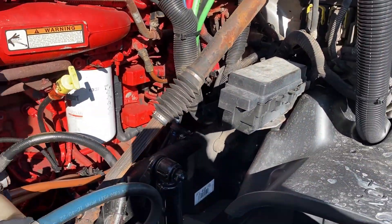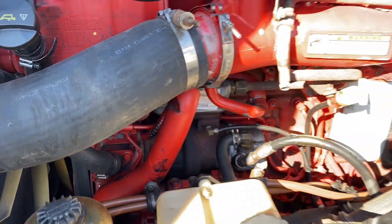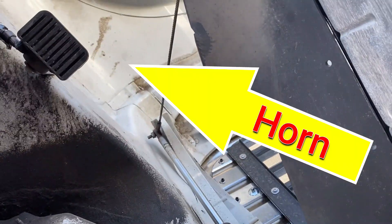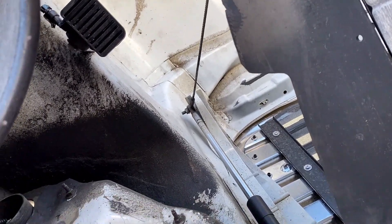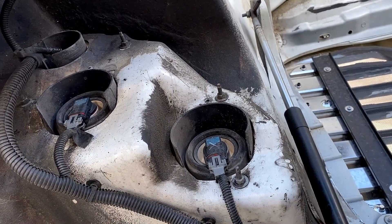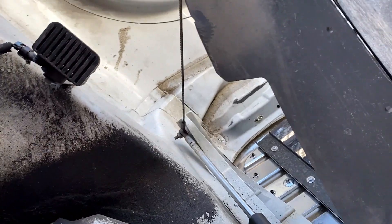Now the older model horn — I know where it's at and I'll show you right now. It's on the driver's side, underneath the fender well at the front under the hood, right above the driver's side headlights. And there it is — there's your horn.